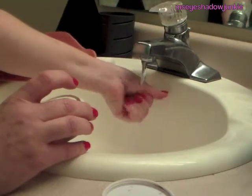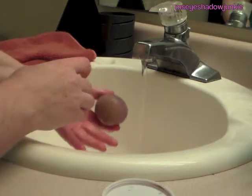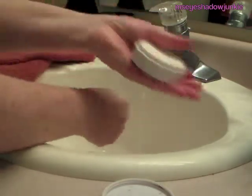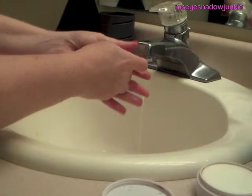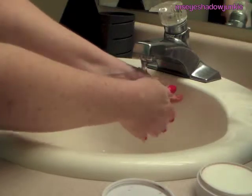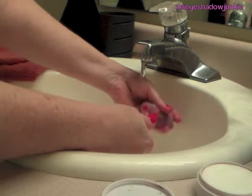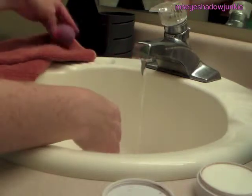I just get it nice and wet, just like you would when you're going to be using it. Then I swirl it all around and make sure that I work that cleanser in there. I do like some of the liquid cleansers as well, but I find that this solid one works the fastest and it does get all of my foundation out. When I'm done, I just squeeze it out and let it dry on a towel.